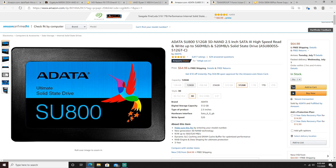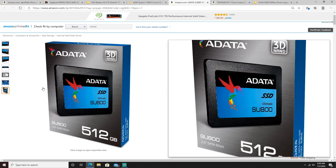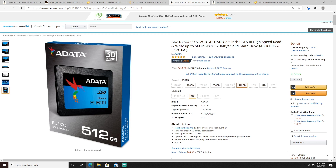For the SSD, we went with the Adata SU800, 512 gigabytes, coming in at $64.98. This is a pretty solid state drive — for that price you're getting 512 gigabytes, which is more than enough for right now. I'd recommend upgrading in the near future, but for the $600 build you really can't beat it. A couple of my friends use Adata and they've never had problems, so that's why I went with the SU800 at $64.98.